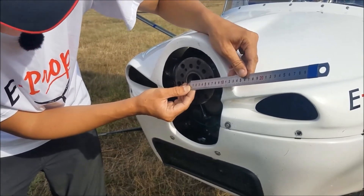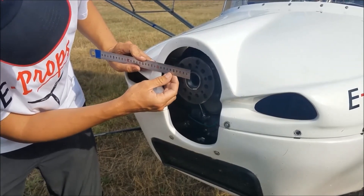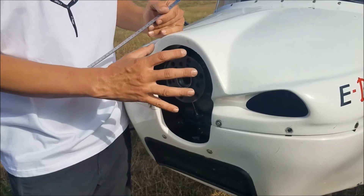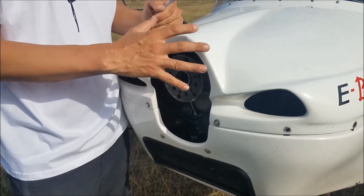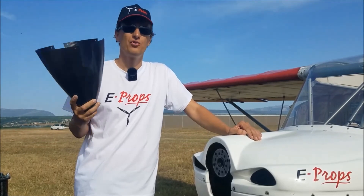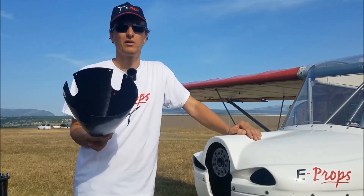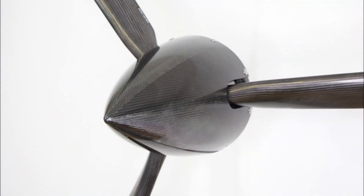Remember to take the measurement in several places and use the minimum spinner diameter relative to your measurement. Ideally, a spinner is slightly smaller than the cover. From an aerodynamic point of view, it is better if the spinner is slightly smaller than the cover rather than slightly larger. At eProps, we have 15 spinner diameters: every 10 millimeters from 210 to 320 — the most common on small aircraft — and beyond, every 20 millimeters up to 380. So whatever spinner diameter you need, we have it in our catalog.